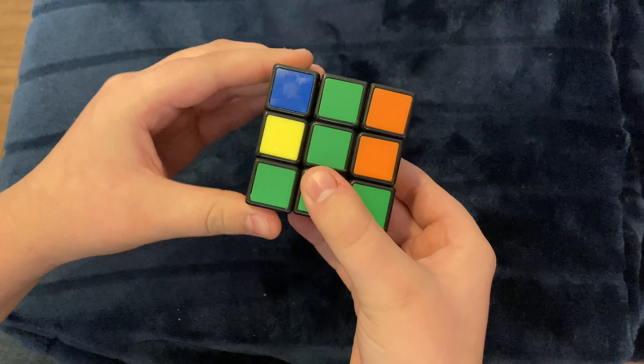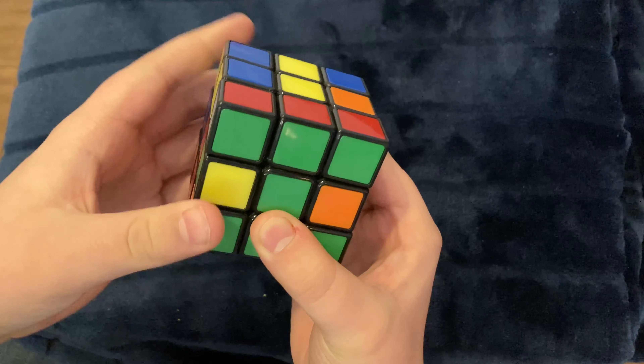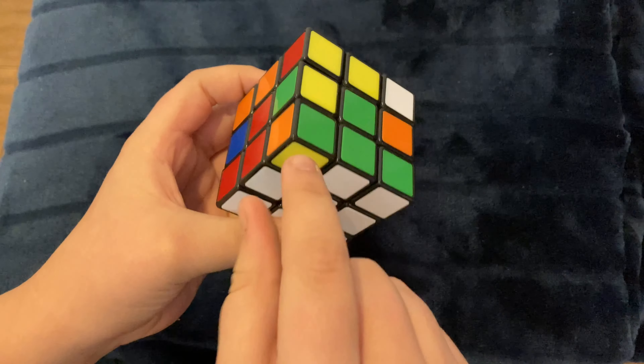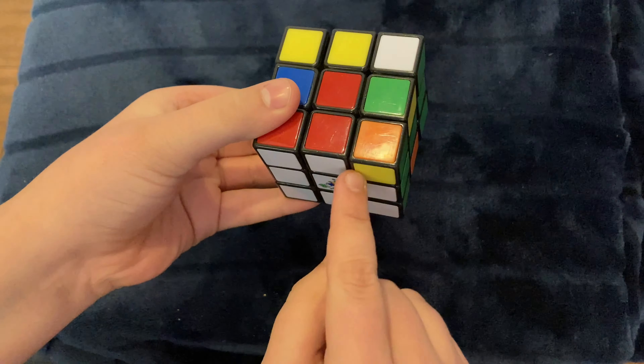The next part is we need to match the centers with the bottom. This isn't too hard — all you need to do is turn it until they match. This will work on all sides because the centers will not change no matter how you turn the cube.